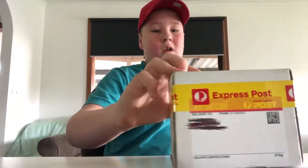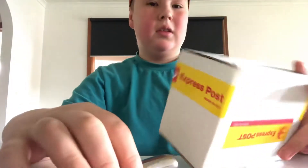What's up guys, I'm back with another video, and in this video I am going to be unboxing this package that I got just now. So let's get started.